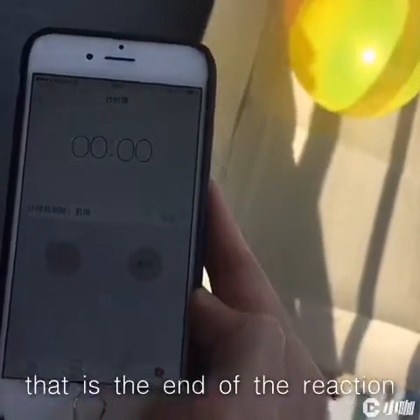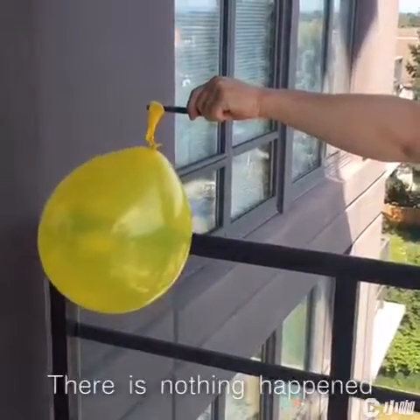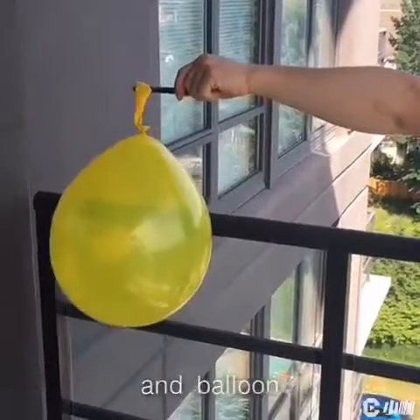That is the end of the reaction. There is nothing that happened between watermelon ring juice and balloon.